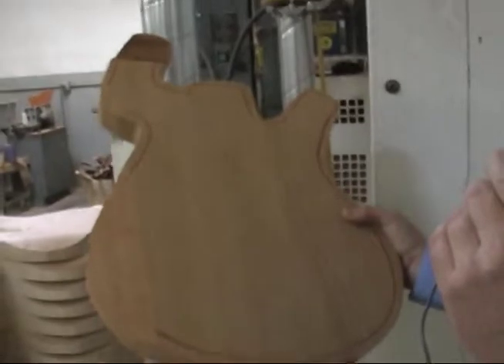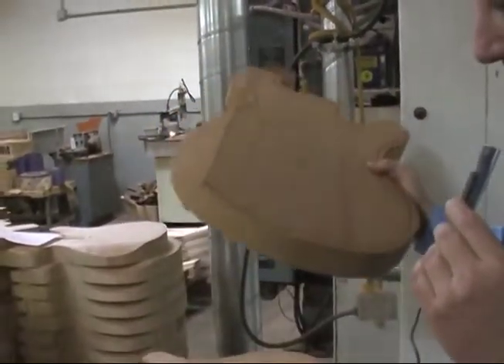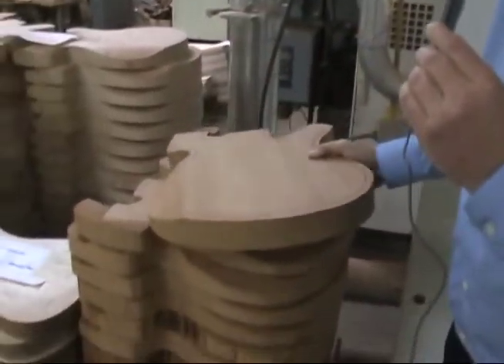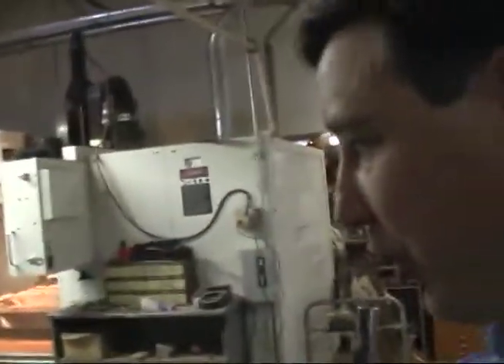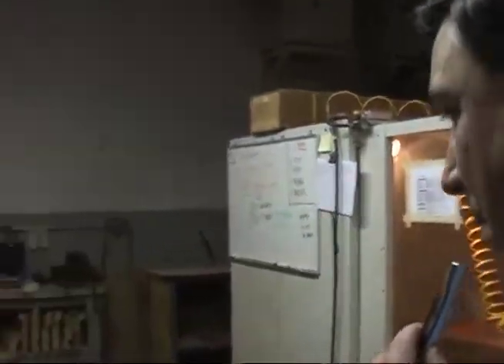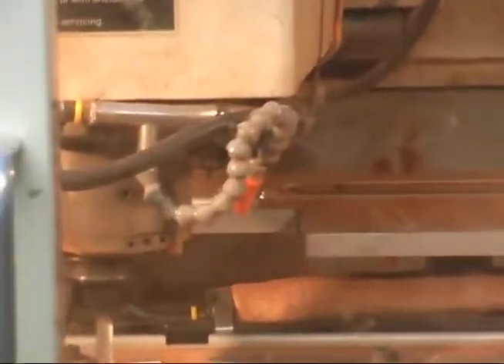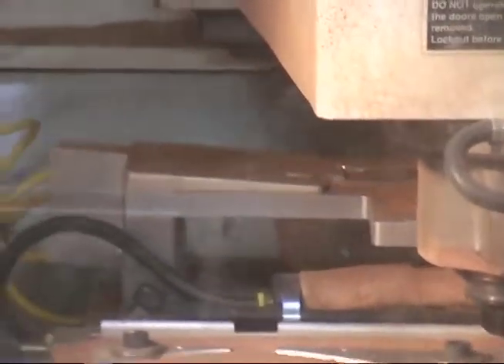When it comes out of the CNC machine you can see how thick it is — it's actually quite heavy at this point. This particular piece of wood will become a Fly Guitar. Over here at the CNC machine is where we do most of the cutting. The neck has already been joined to the body and it's going through its final cut, which takes about 12 and a half minutes.